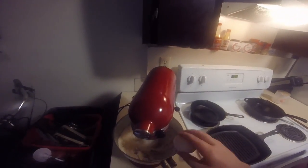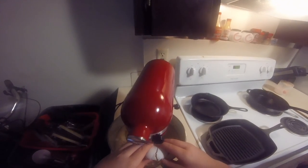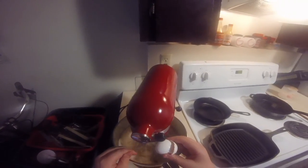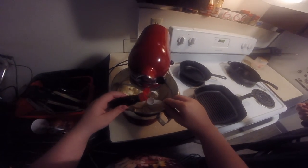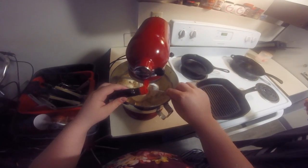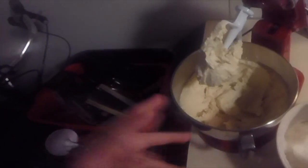The next thing to do is crack these two eggs and put them in the mixing bowl one at a time, and make sure they are beaten well between every egg. Then put one teaspoon of vanilla extract in the bowl once it is creamy. When it is creamy, like it is right now, it should look like this.